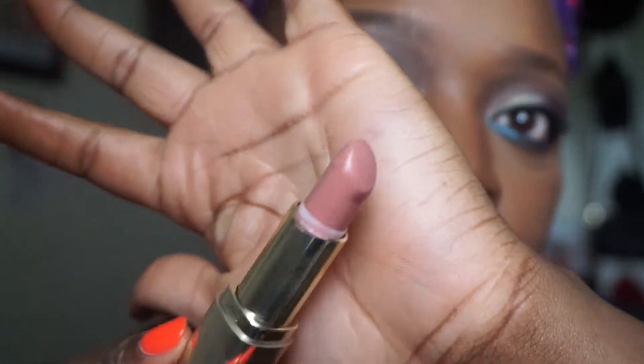I'm going to be applying this dusty pink color called Nude Cream from Milani, and applying a liner with it - I'll be using Chestnut by MAC. I don't have another brown liner that I like. Over that I'm going to apply some lip gloss - this is the NYX Butter Gloss in Madeleine.